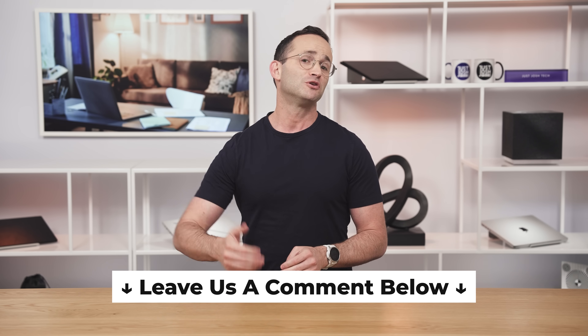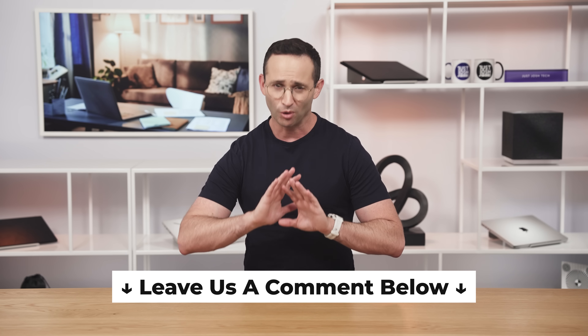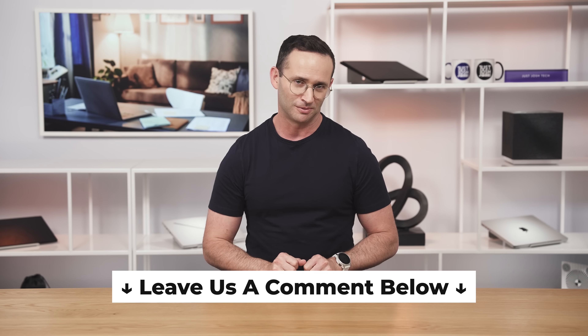I said at the beginning that I'd finish with my desk setup, but this video is getting a bit long. Let me know in the comments below if you want me to do another video walking you through all the gear I use with my laptop. I hope this guide helped you pick your next laptop — until next time, go do something awesome with your day and I'll catch you later.